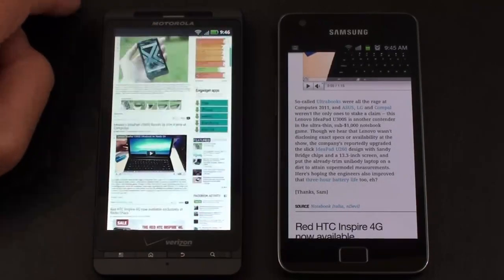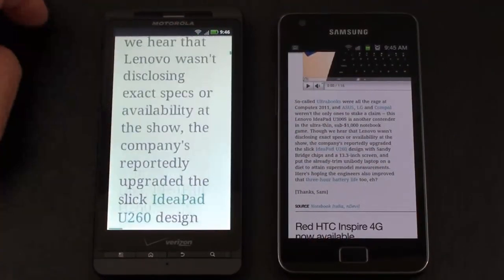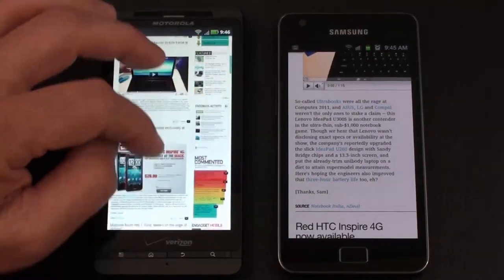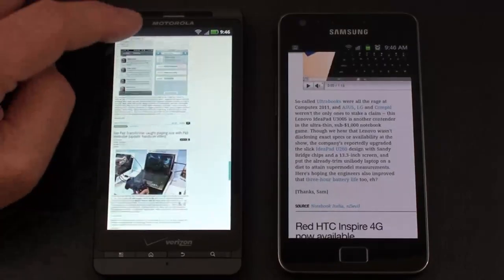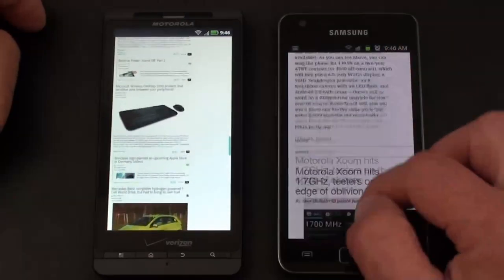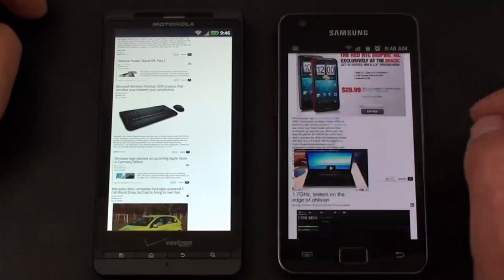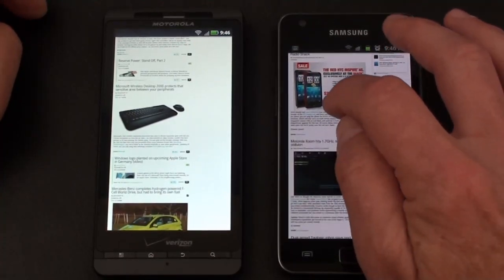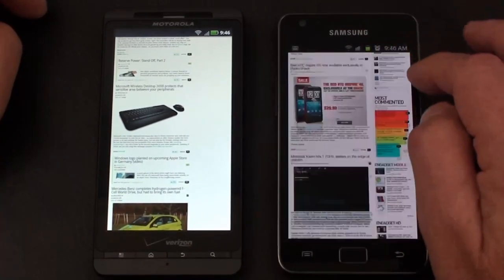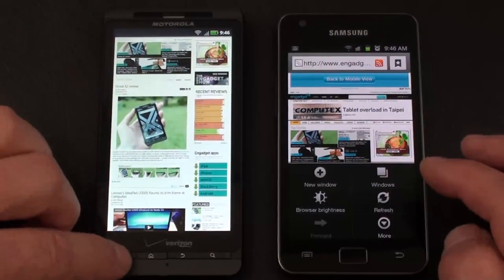Double tap to zoom in and out, pinch to zoom, double tap to re-wrap — you can see just how quickly it handles that. No rendering issues whatsoever on the Droid X2 — very nicely done. On the Galaxy S2, it's just like butter. The one thing you don't get is pinch-to-zoom double-tap re-wrap — that doesn't happen on the Galaxy S2. Looking at Engadget overall, the Galaxy S2 is a little bit smoother, but not by a heck of a lot.